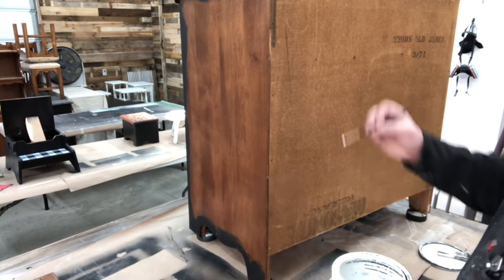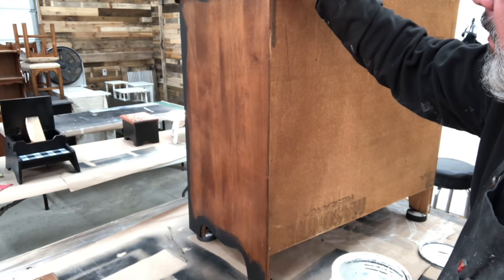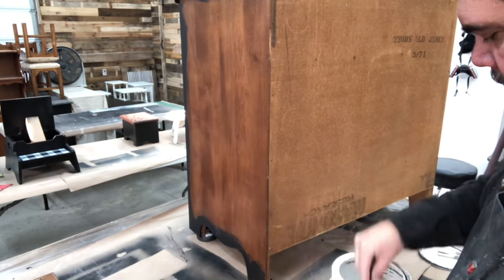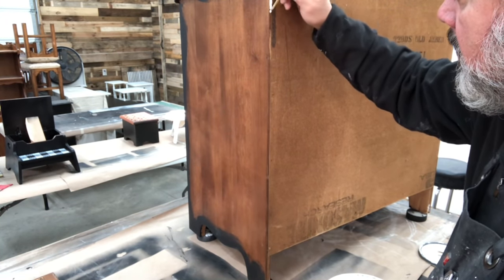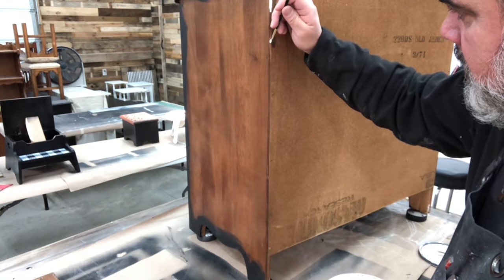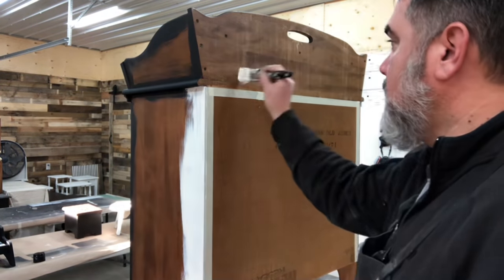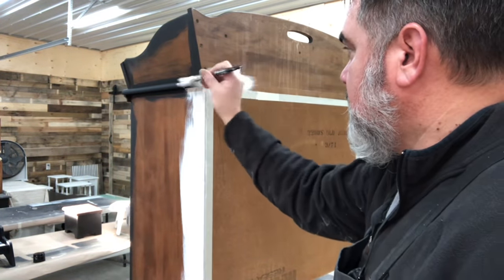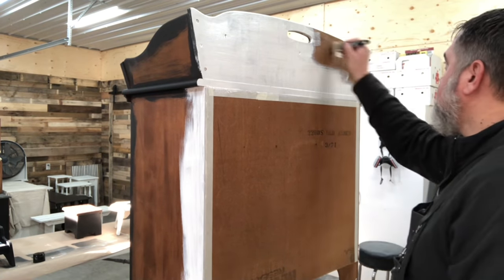He started off by using a tiny paintbrush on the back where there's just a slight bit of exposed wood. We don't like to paint over any numbers or dates on a piece of furniture, and this one had that — so he was not going to paint the back. But watching him do that, I suggested he tape that area off instead, so I went over and helped him tape it off.